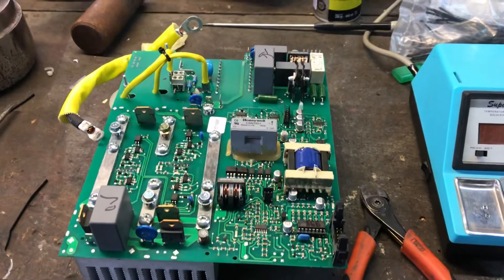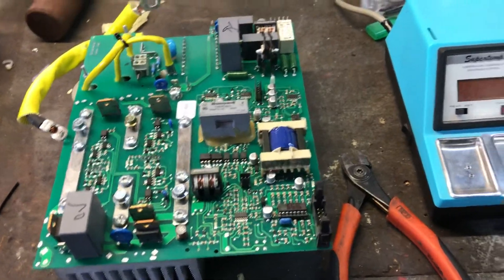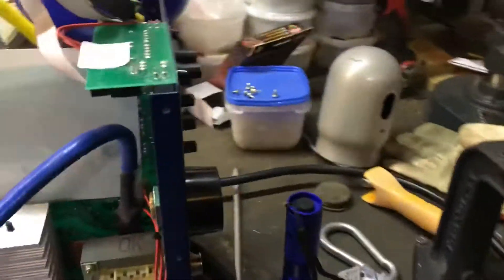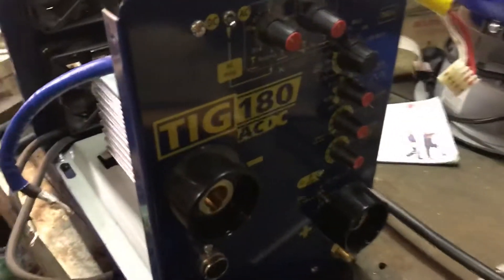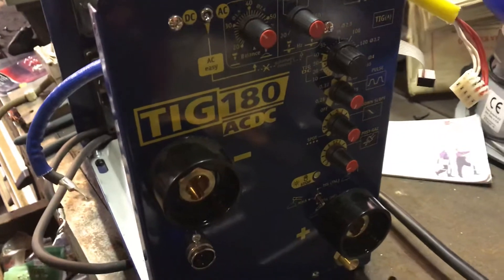Hello again YouTube! This is a little troubleshooting video for the GIYS 180 TIG 180 amps ACDC TIG.